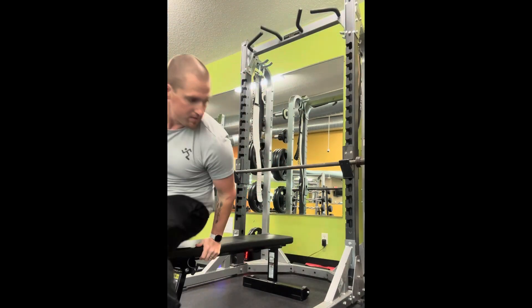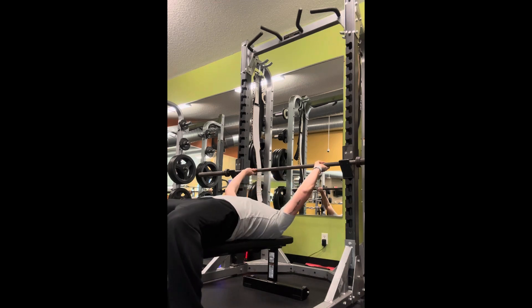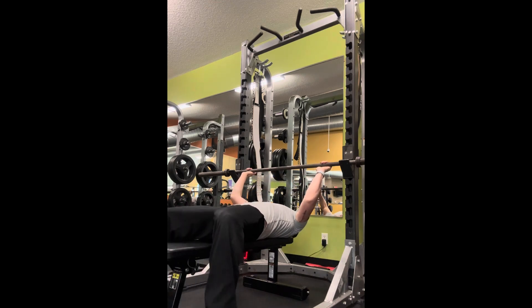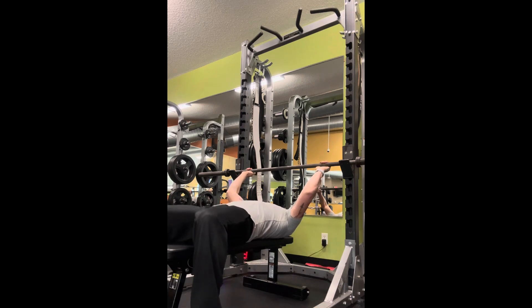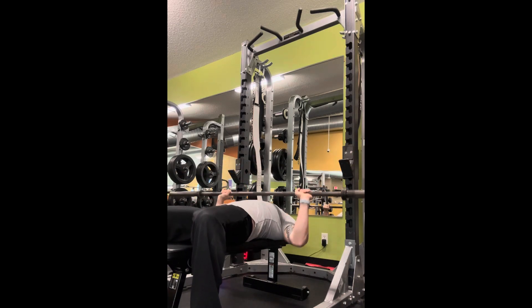Now that we've got our grip and our hand placement, we want to know where our body is going to line up to do this bench press. You want to give yourself enough space so that you can lift the bar off and, as you're doing the exercise, you're not hitting the bar on the rack — but you don't want to drag it too far down your body. In essence, you want your eyes to line up about underneath the bar as you're laying on the bench. I'm going to line up so that I'm looking straight up at the bar — not too far down the bench and not too far underneath it — so I can lift it off and not hit the rack.